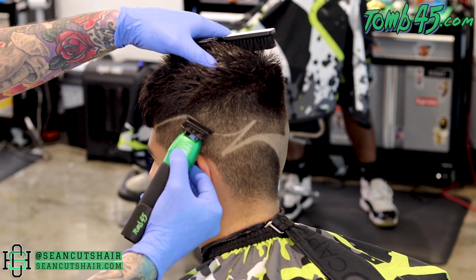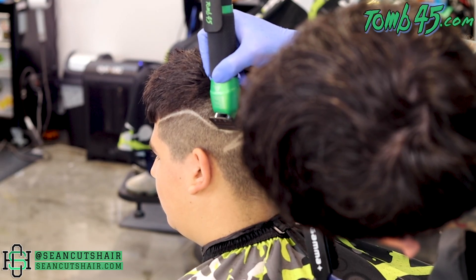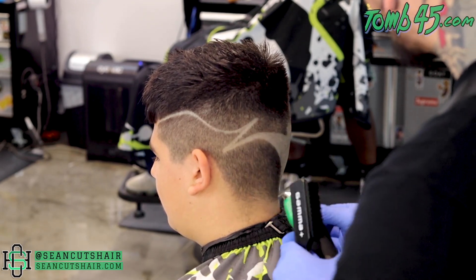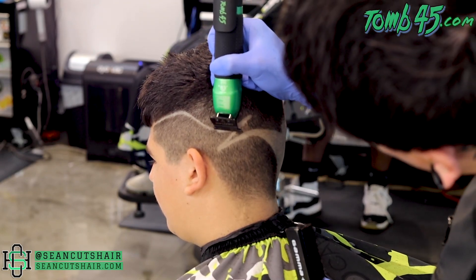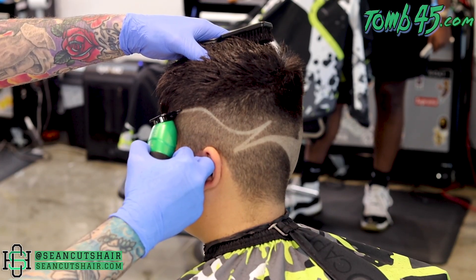We're doing the same as we did in the back — using the corner of the blade to blow this line out just a little bit. When I feel like I need to invert the trimmer, I'll go ahead and come around the back, flip the trimmer upside down so I can get that bottom line. That helps me make that curve nice and sharp. You can see I'm going to use the corner of the blade, make this curve nice and clean, and we'll continue to work our way up to the front, making this as thick as we want.